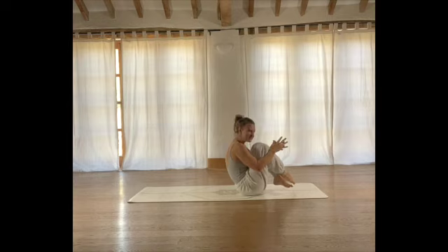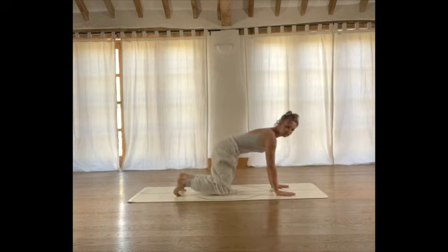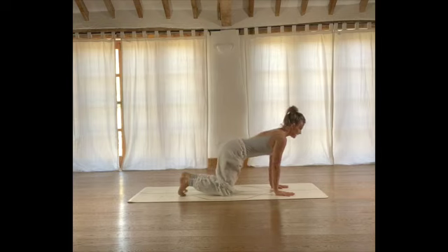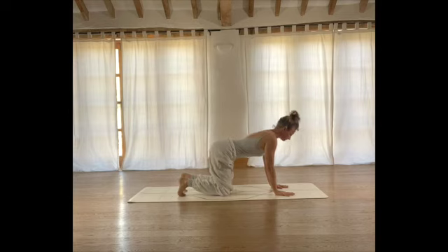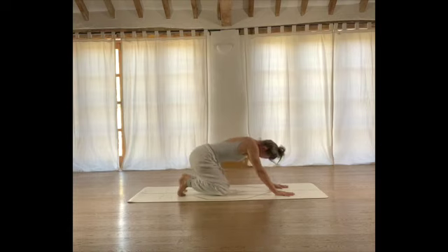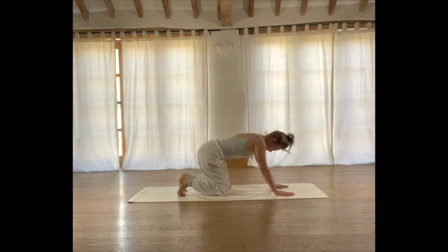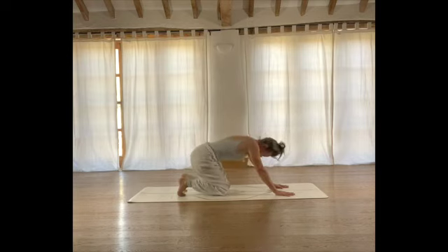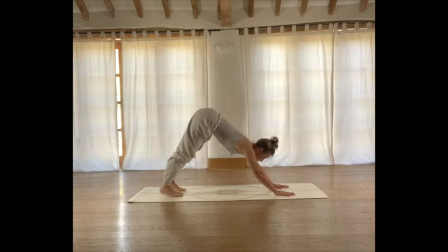We're going to transition onto all fours. Tucking your toes under behind you, we're just going to take gentle rocks — neutral spine. Inhale, come forwards. Exhale, sink your sit bones back towards your heels as you tuck your chin in towards your chest. Breathing in as you come forwards, breathing out. Take a few of these. As you next come forwards, come into neutral position with the toes tucked. We're going to lift the hips and come into downward facing dog — only momentarily.